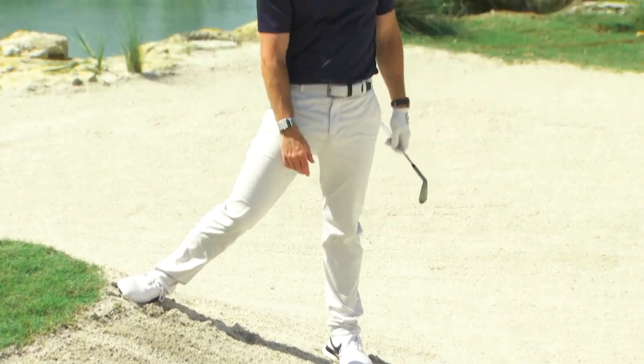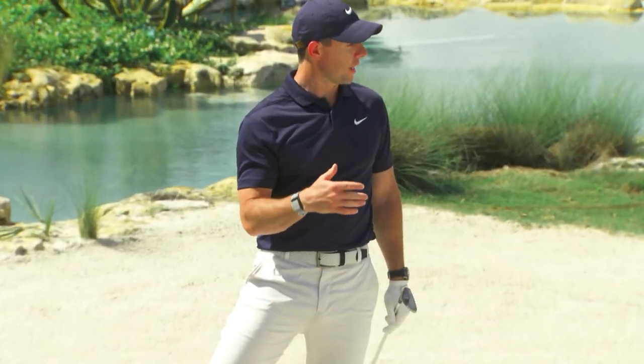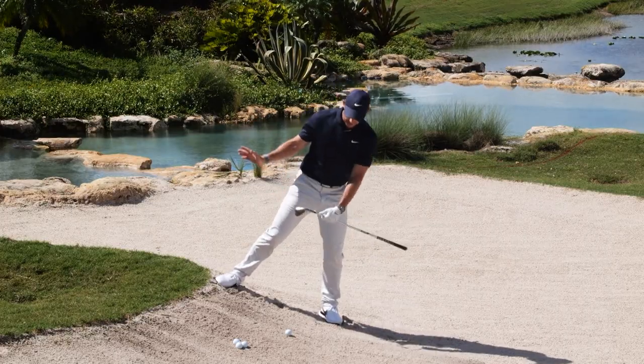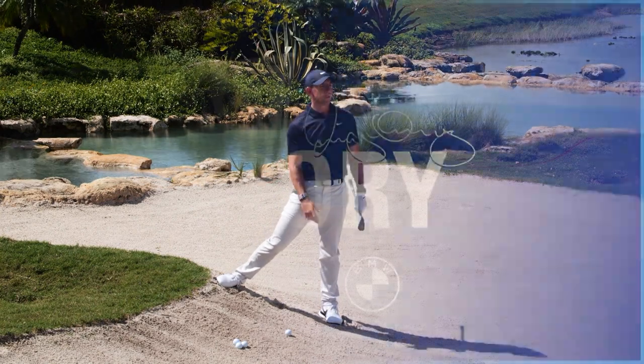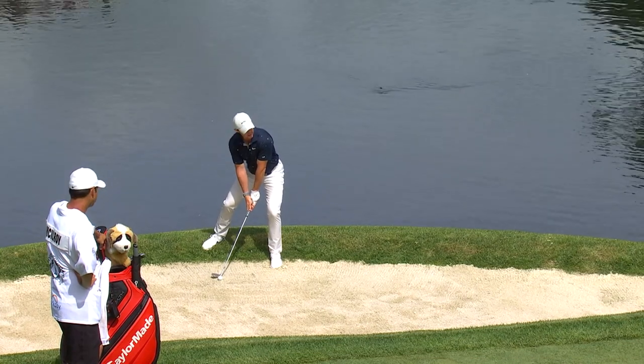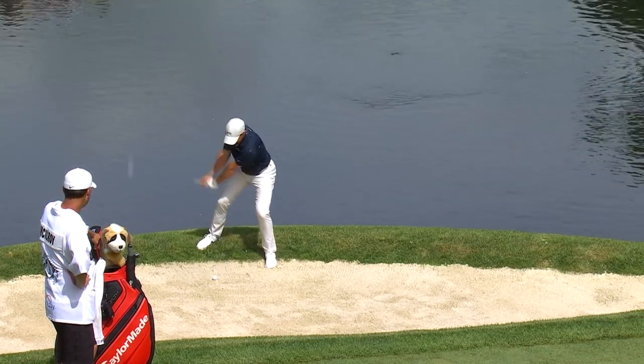It seems like the ball will come out quite low, but if you really try to get on that left side, the ball should have a little bit of loft on it and should be able to get out of there. This is going to be a tricky one — it's on a downhill lie, just slightly, barely into the bunker.